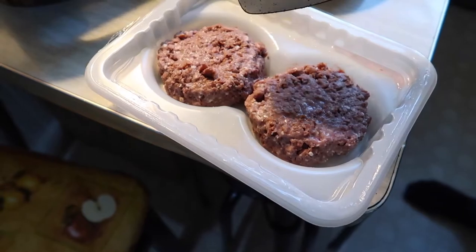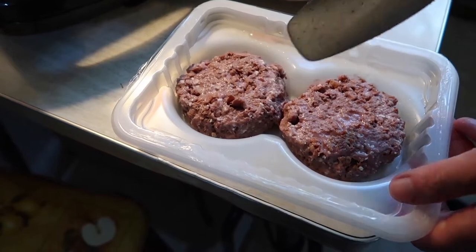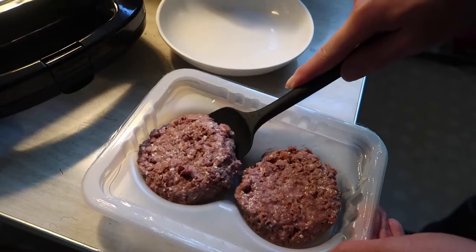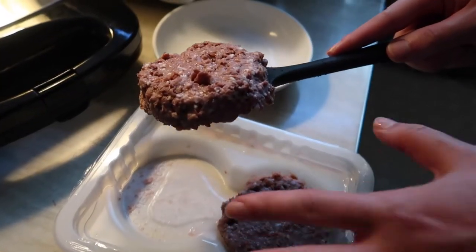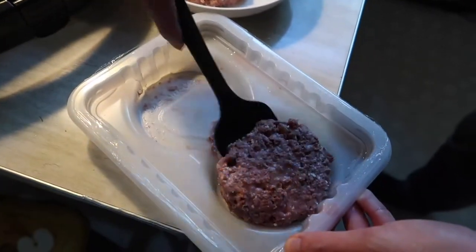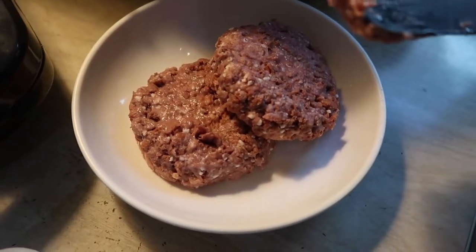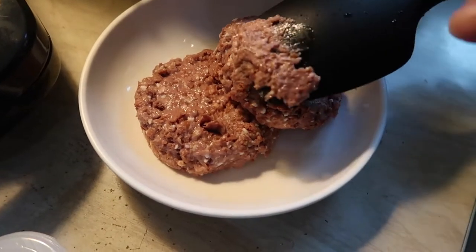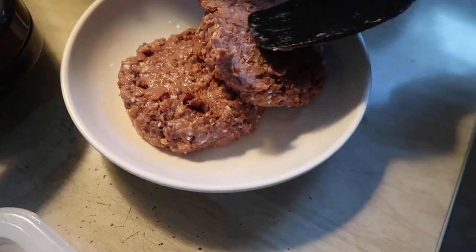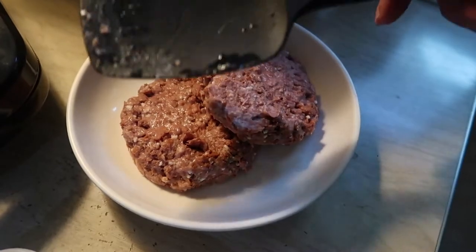So we have one of the spatulas here. You can see this part is stuck on pretty well, so I'm going to use the spatula to scoop it out and put it to one side. As you can see, I got everything out from the holder and placed it on one side. You can see a little residue on the spatula — it just wipes off really easily because it's non-stick.